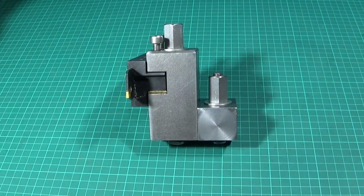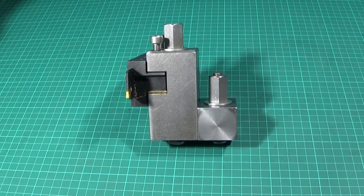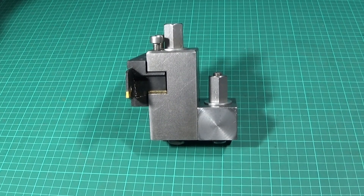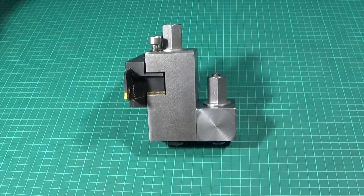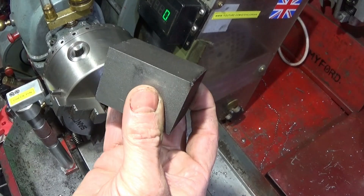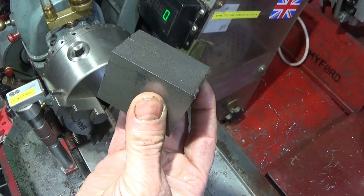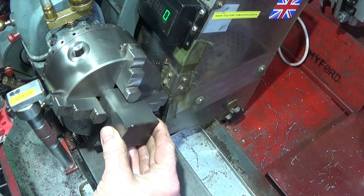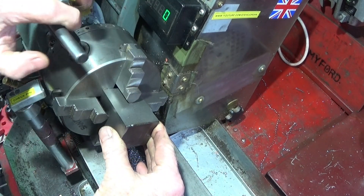I'll show you in the workshop how I made this completely on the Myford ML7. As I haven't got a milling machine, I use an angle plate. I'll show a quick view of the setup and machining operations I use, and how I methodically go through making things up without using drawings. Firstly I've got my length of 40 millimeter square bright mild steel bar, which I put into the self-centering four-jaw chuck to face off both ends.